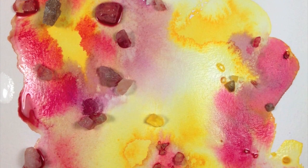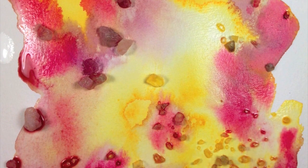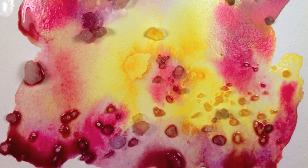This is the salt on the watercolor, and I varied the rock size as well — used both small pebbles and big granules to see the differences between them.